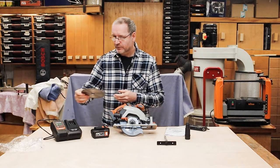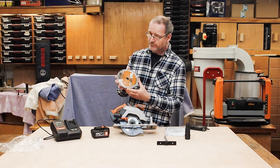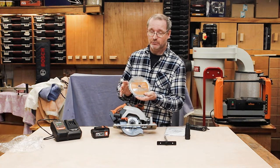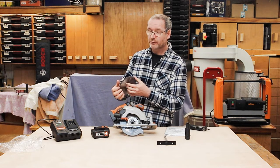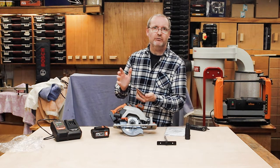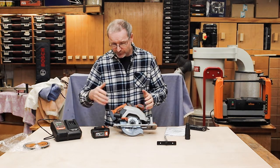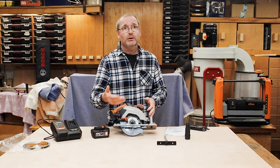You get a saw blade included — obviously why wouldn't you — from Evolution. It has a 20mm bore to match the 165mm saw. It's got quite a nice thin kerf to it, so if you're cutting metal or anything like that you aren't taking great chunks out of the metal and stressing the saw. I'm quite impressed with that.